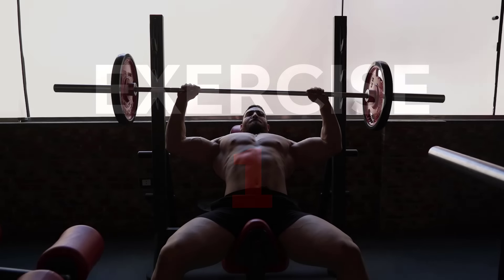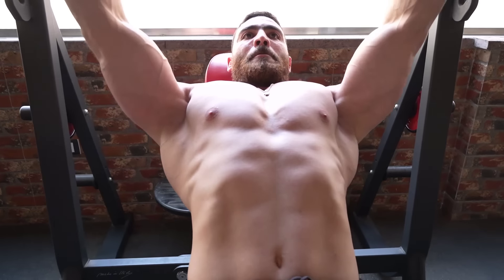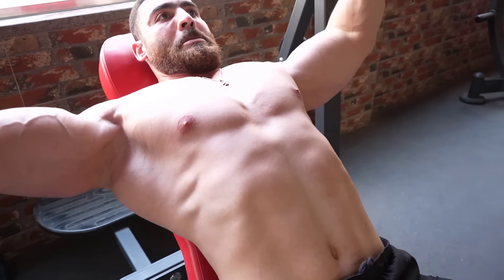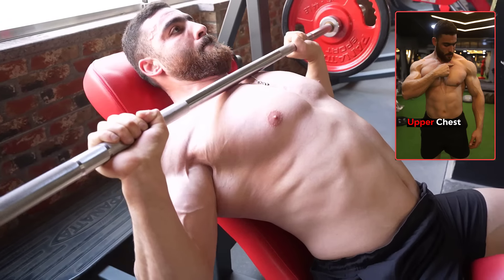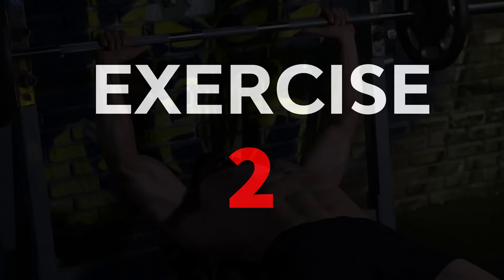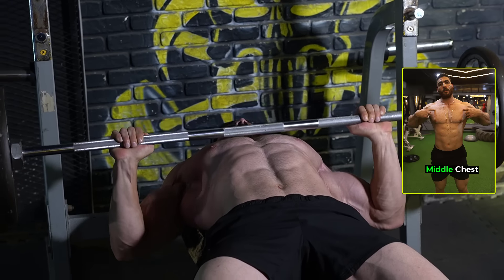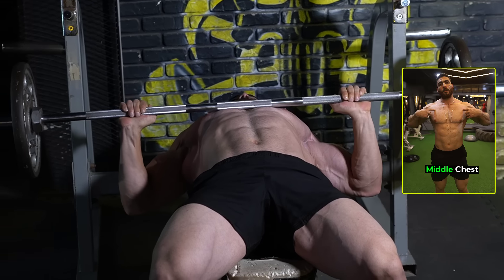Now for basic and effective exercises in the gym. The first exercise is the barbell incline chest press, which is an excellent exercise to strengthen the upper chest muscles. Do three sets of 12–15 reps with a rest period of 60 seconds.